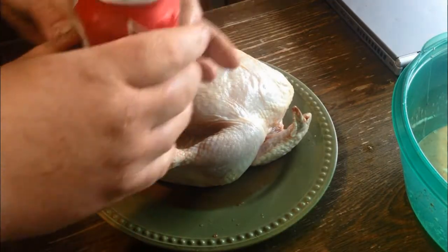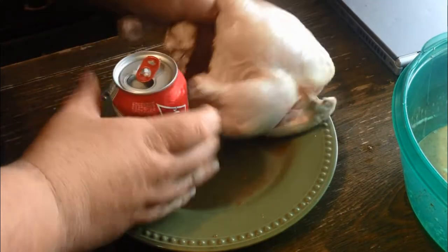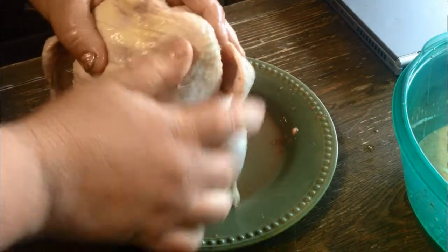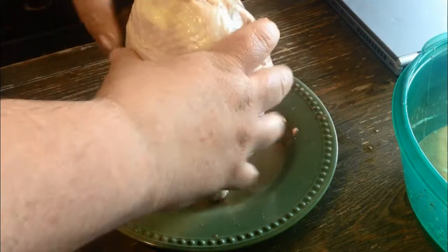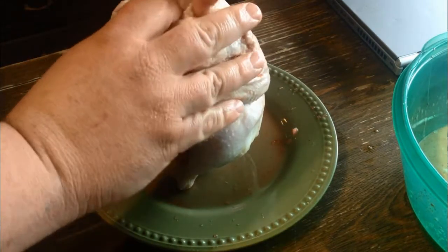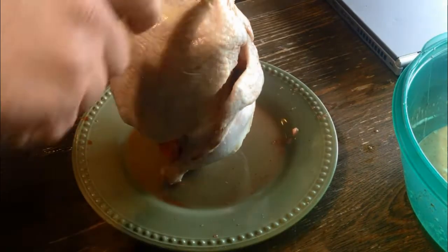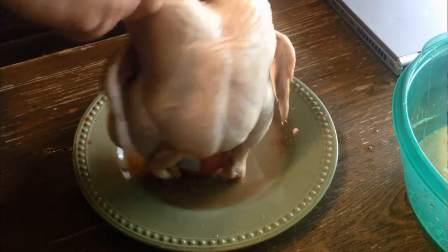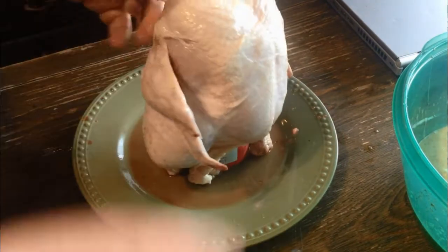Take a can of Budweiser, open it up, slide your chicken over top of the can. They sell these little metal things, but I just use a can of beer and I just set it on there. They usually stand up on their own. I cut the neck off the chicken and I cut the butt hole off the other end.